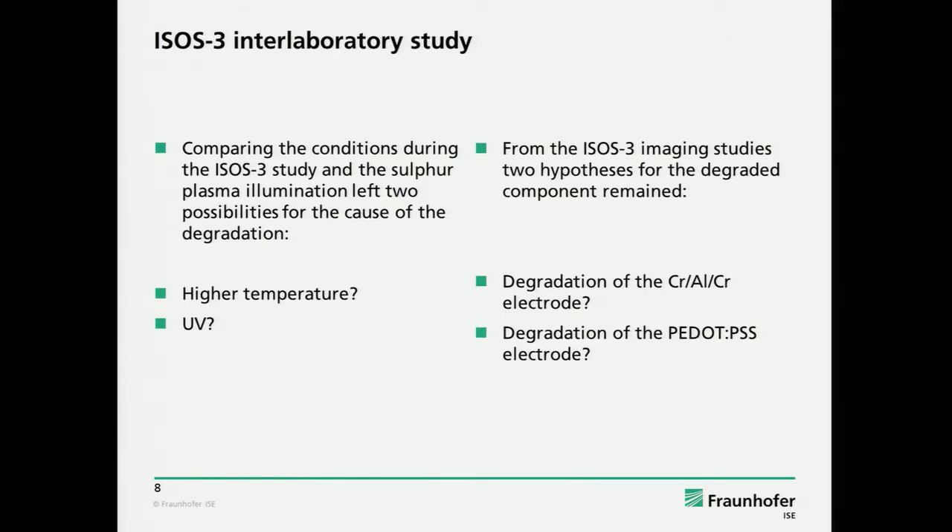We had two questions. Is it the higher temperature? Because the continuous illumination was at more or less 80 degrees — it was uncontrolled in a very strong light source with a lot of UV. And the second question: is it the UV light? From the imaging, there were two possible explanations: is it the interface at the chromium electrode, or is it the degradation of the PEDOT:PSS conductivity?